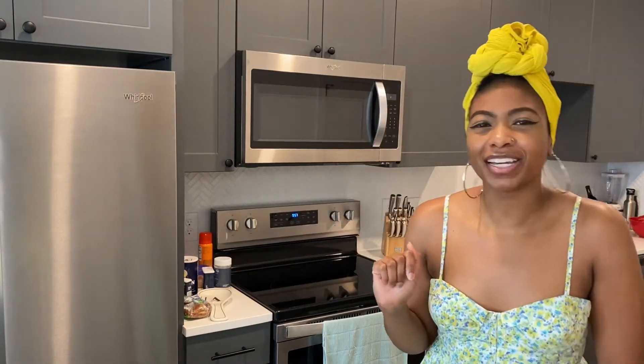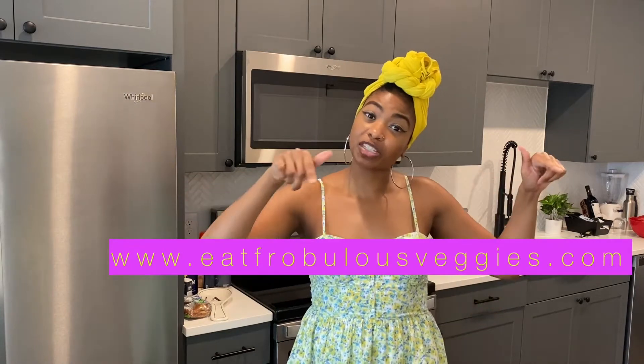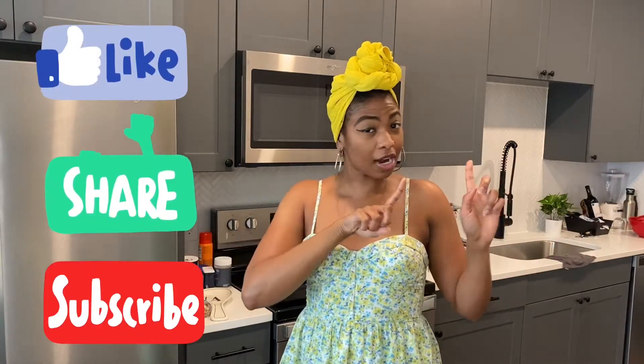Hello hello veggie fam, it's your girl Ashley of Frivolous Veggies coming to you with a special Sunday recipe. Before we go any further, are you guys following me on Instagram at frivolous_veggies? Check out my website eatfrivolousveggies.com. For all of you tuning in on YouTube, we are growing — thank you so much! Make sure to like, share, and subscribe.